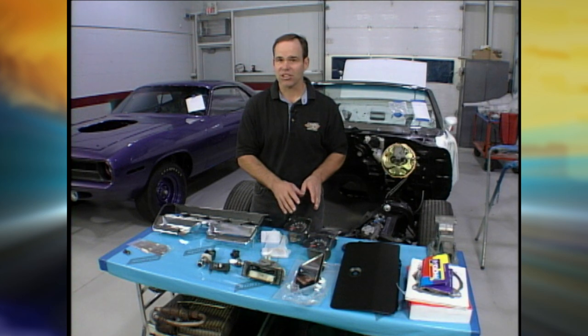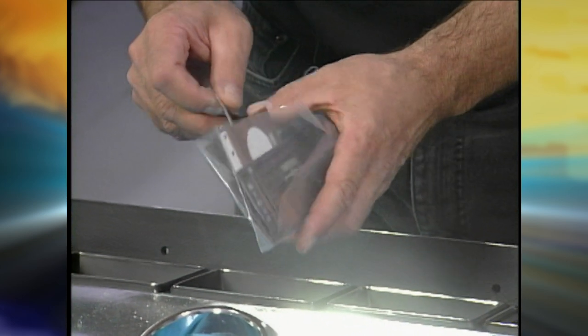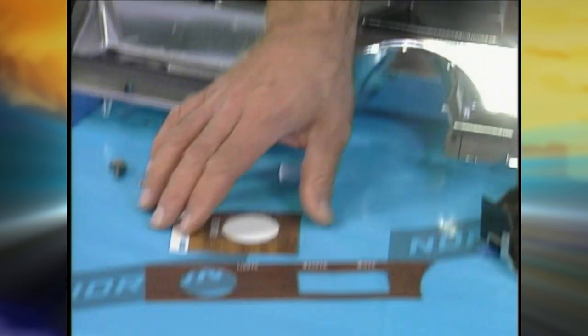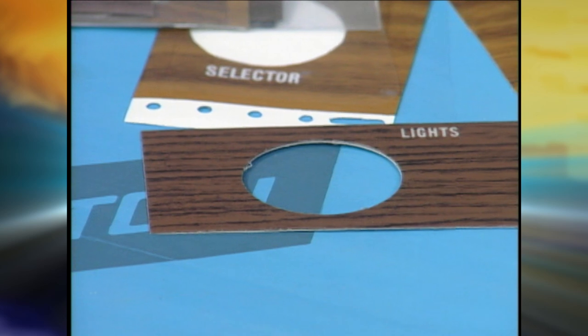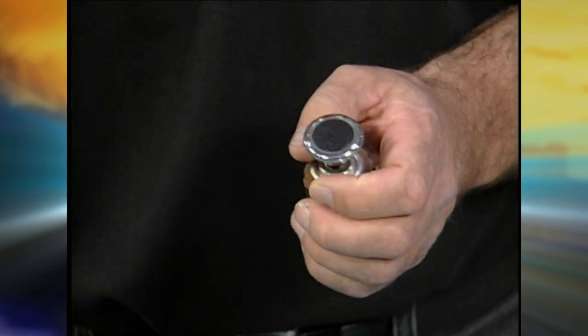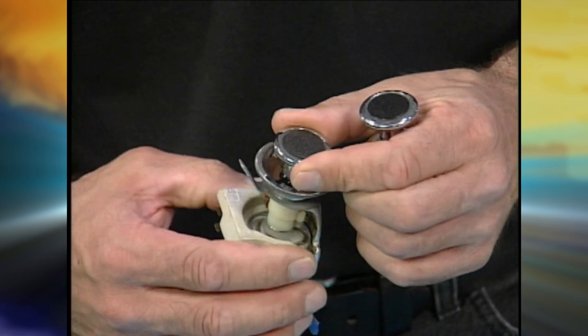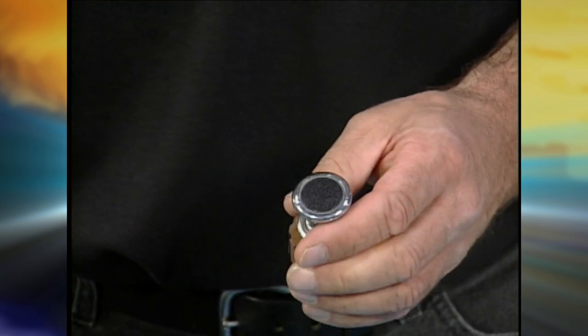The wood graining — a lot of that's available now, but you want to make sure you have the right type of graining. You can see one's lighter and another's darker, and sometimes the console is a little different than the dash. If you get to things like the cigarette lighter, the headlight knobs, any of those pieces, it's well worth getting them new if you can, or replating them if possible.